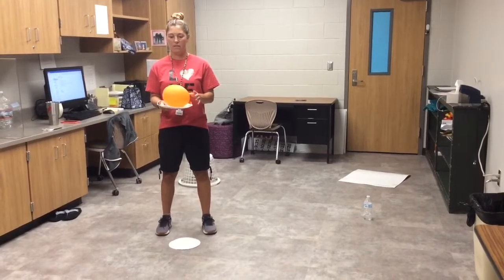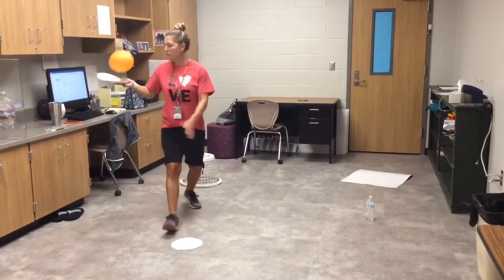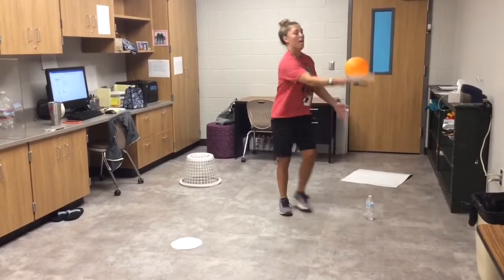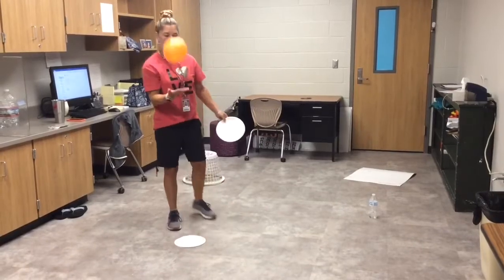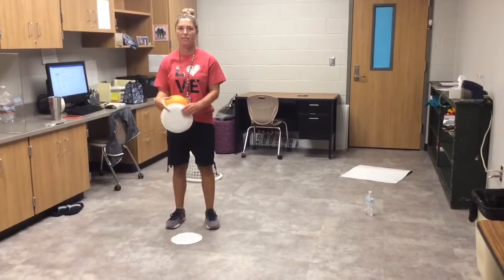Can you tap your balloon and touch another object in your house? Maybe the couch, maybe a chair — and try to keep your balloon going. You can use your paddle, your plate, or you can use your hand. All right, you got it — go off and try it, good luck!